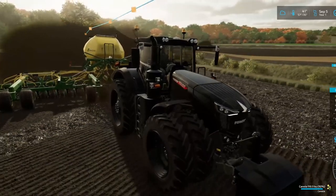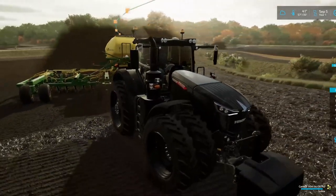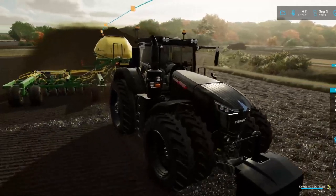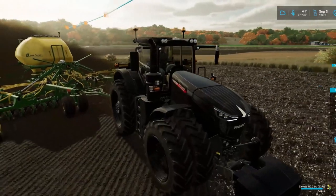So once we get done plowing all of our new fields, the only thing I plan on doing is if I need to add lime, I will add lime. I'm hoping — I can't promise anything — but I'm hoping to possibly get into cattle on this playthrough.